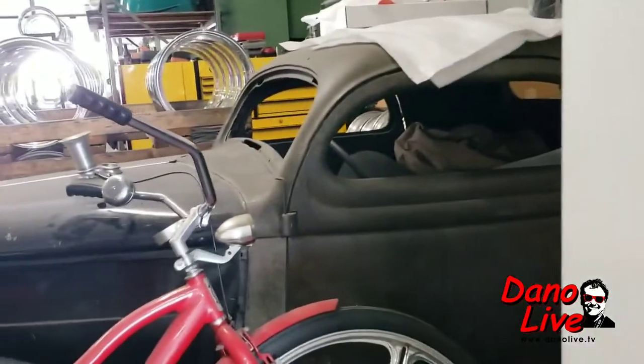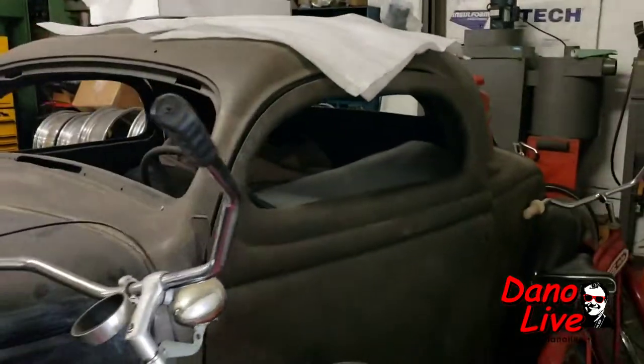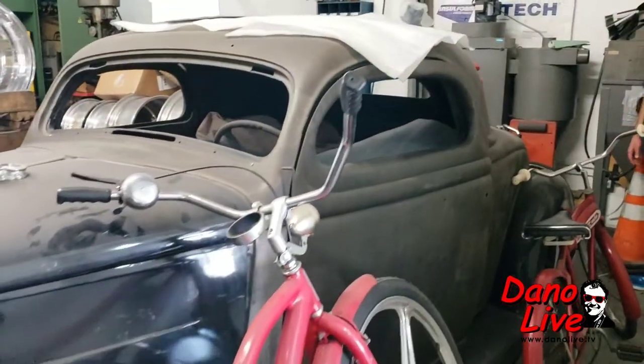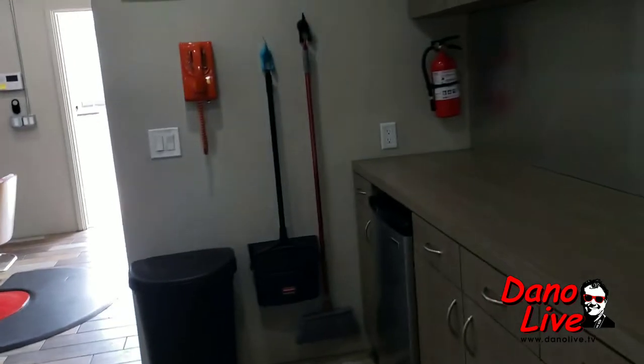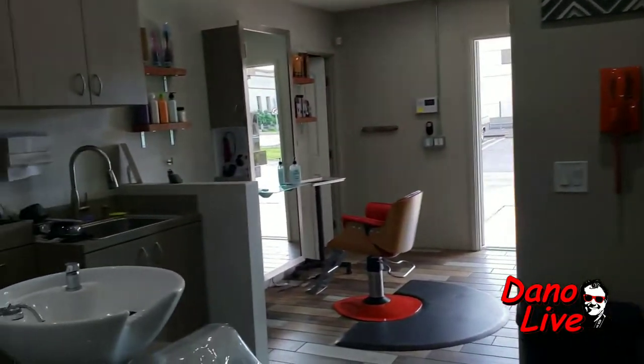My buddy J.R. Motorsport Ray — I don't know if you know him — he's got a 36 too. He's got some nice stuff in here, he's got to get her done. Look at this — we got a kitchen and all. What's for breakfast or lunch? No, this is a hair salon.